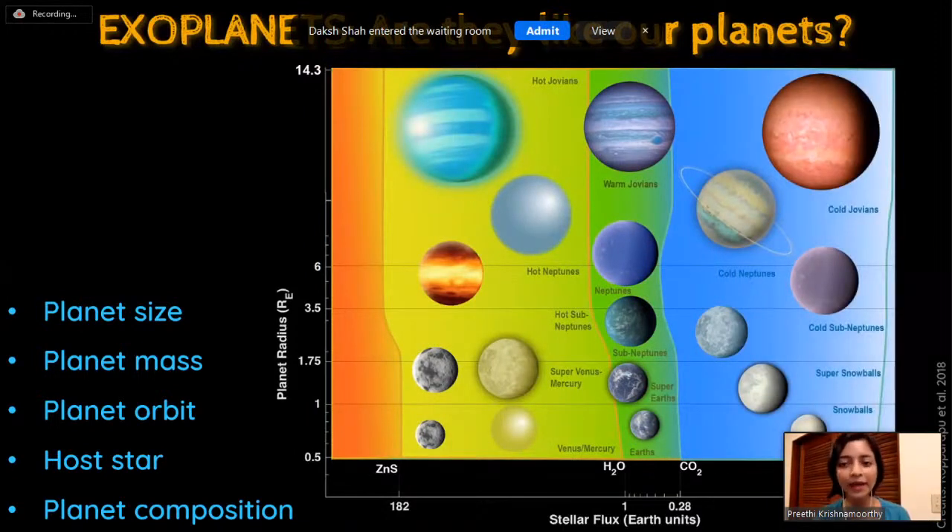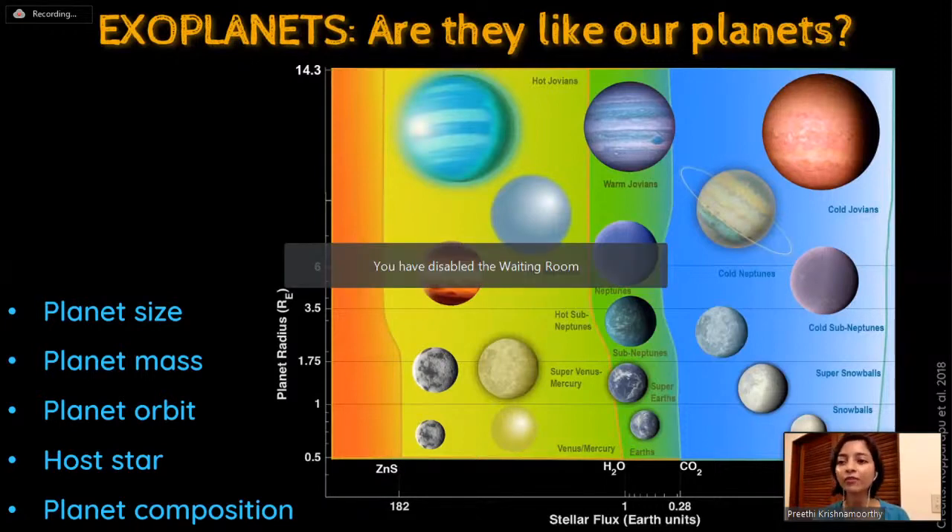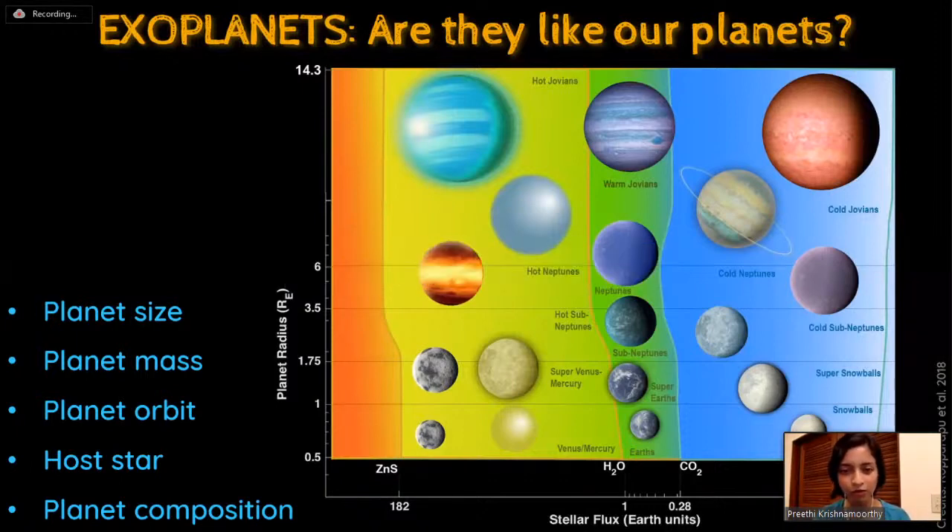Exoplanets are classified in relative terms based on our own solar system - called Earth-like, super-Earths, Jovians, or Neptune-like. Jovians refers to giant planets like Jupiter. The plot also shows vertical lines labeled ZnS (zinc sulfide), H2O (water), CO2 (carbon dioxide), and CH4 (methane). These condensation lines indicate where the labeled molecules will condense to form clouds in the planet's atmosphere. To the left of each line, the temperature is too high for those molecules to condense.